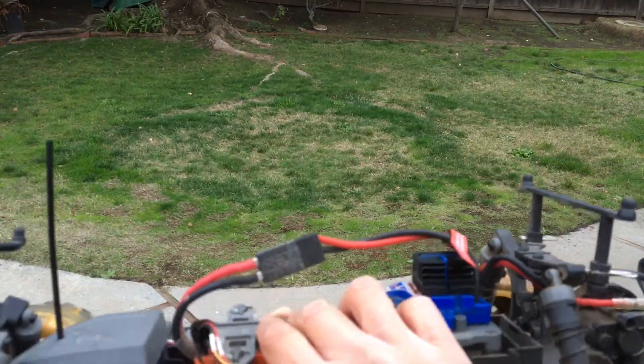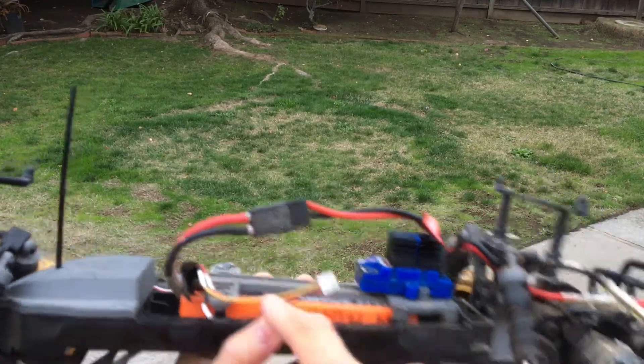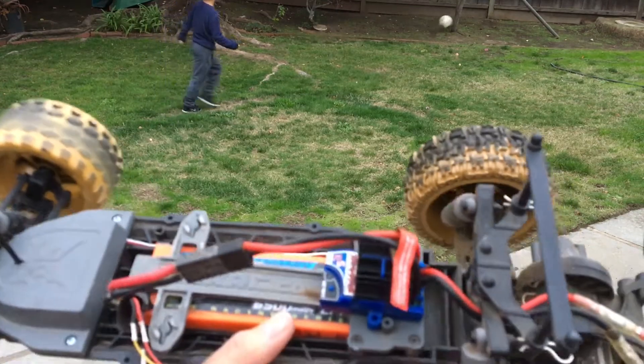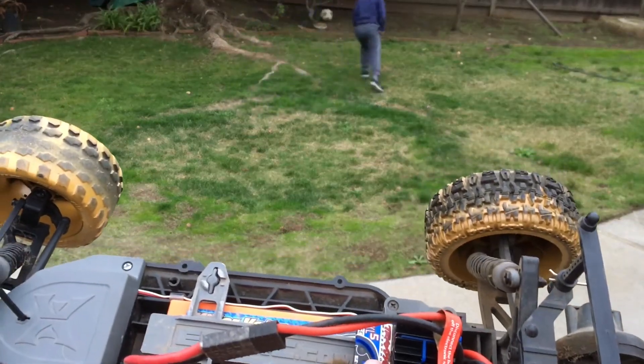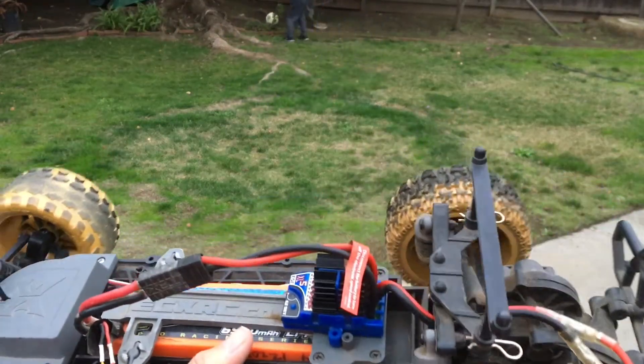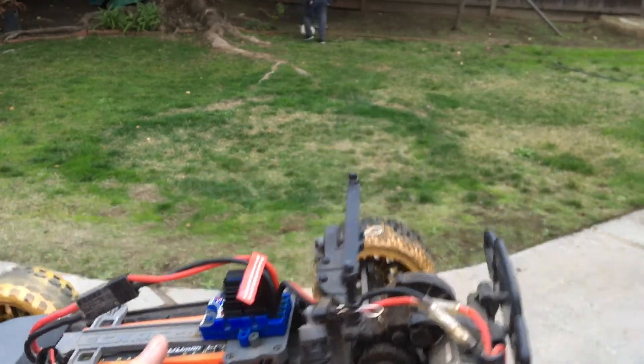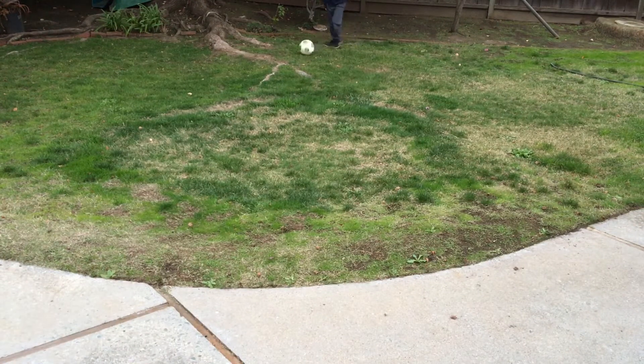The pack we're using is a little bit big, so we're going to have to adjust the battery strap. Also, just powering this up — I always forget how to set these Traxxas XL5 ESCs, so I'm going to have to look up the instructions on how to do that.